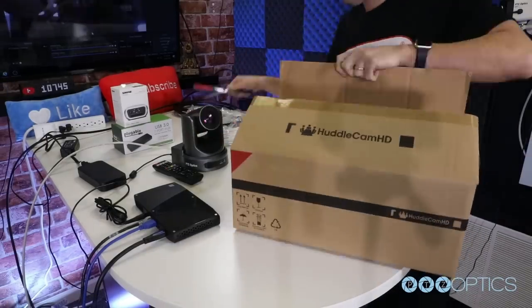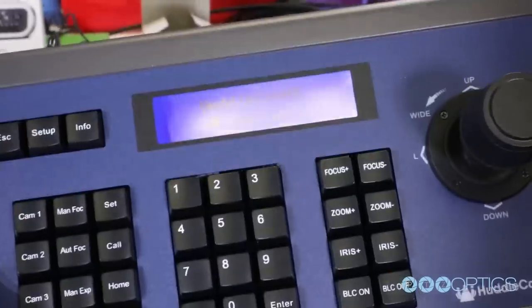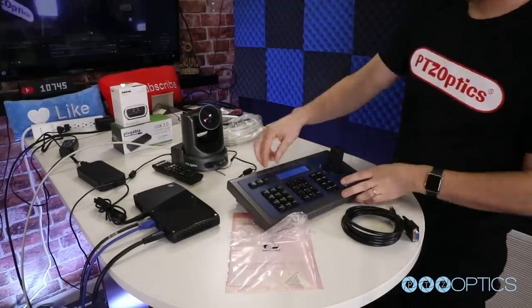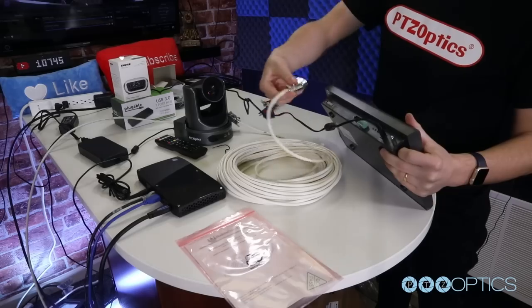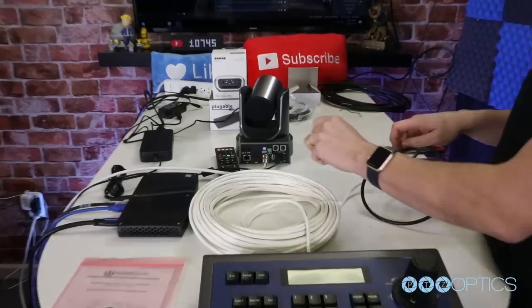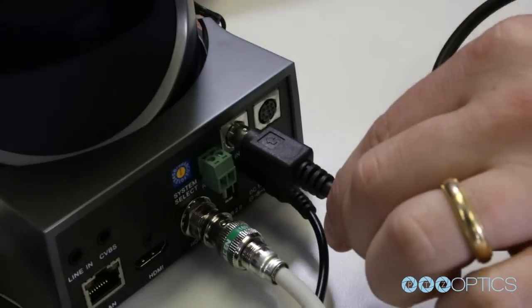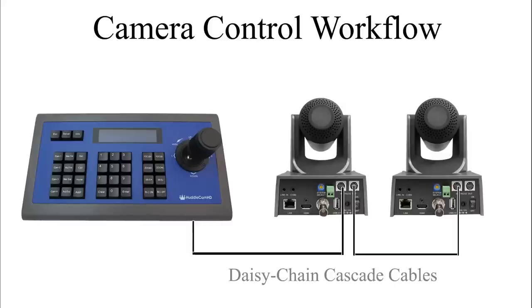Now it's time to set up our joystick controller with the included serial control cables. First, let's power the Huddlecam HD joystick using the included power supply and an available outlet. Next, connect the included DB9 joystick-side to 8-pin mini-DIN camera-side cable into your joystick controller. Now connect the 8-pin mini-DIN side of this cable into your PTZOptics camera's RS-232 in port. To connect additional cameras, use the RS-232 out port of your first camera and connect a cascade control cable to the RS-232 in port on your next camera, daisy chaining your joystick control.